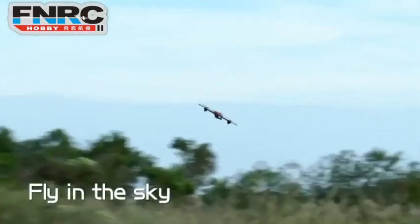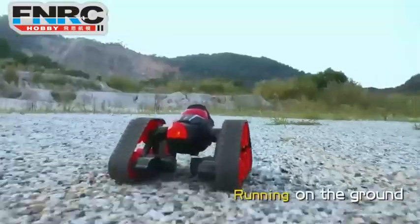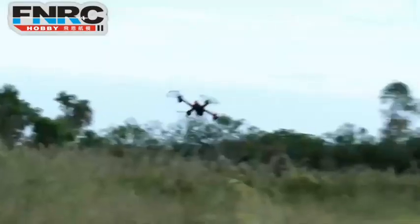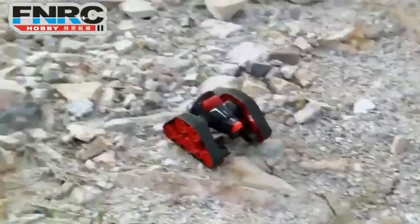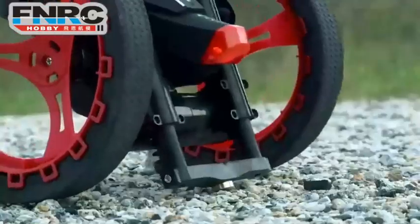Air, jump, land — with a large capacity battery, it can support long time playing on flat surface or rough gravel. You can enjoy the fun and amaze your friends or family.